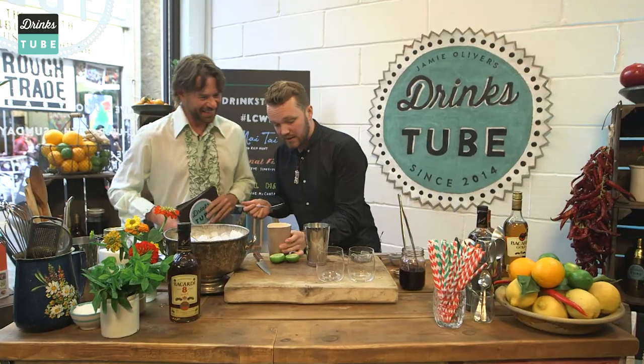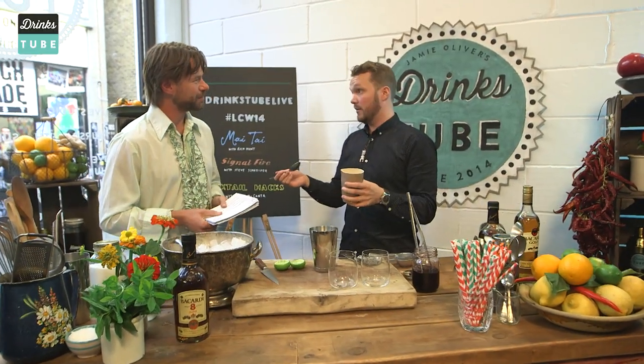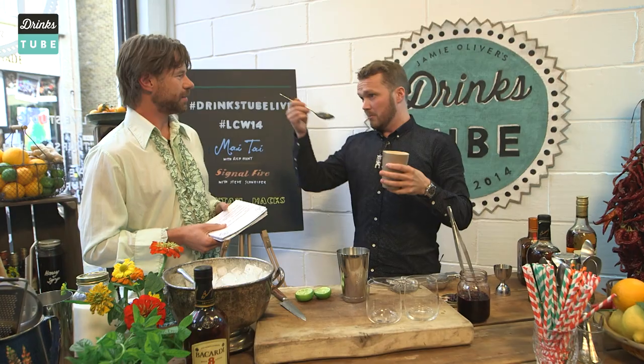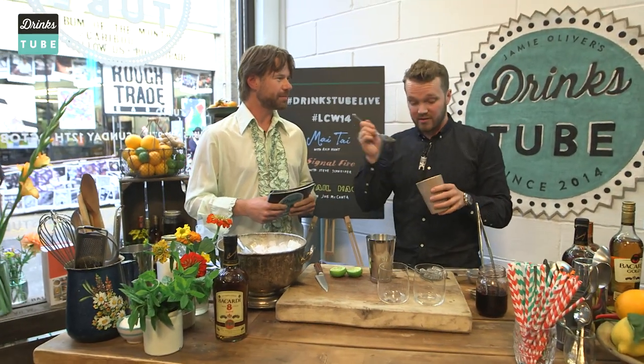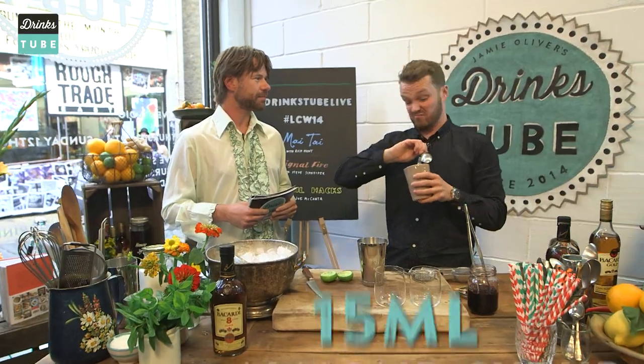Just on top of that, this is almond syrup — orgeat. It's traditionally a French thing. It's basically blanched almonds, sweeteners, and all that kind of stuff. You can make your own, but the stuff you get in the supermarket is just as good.